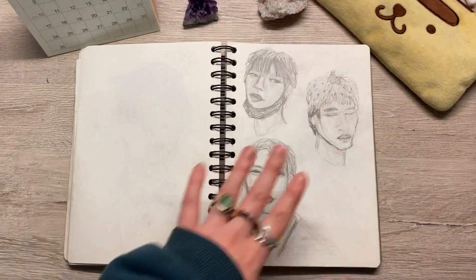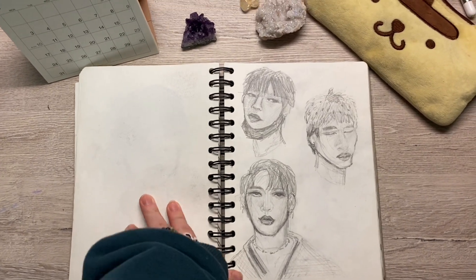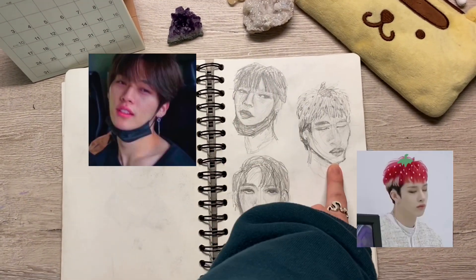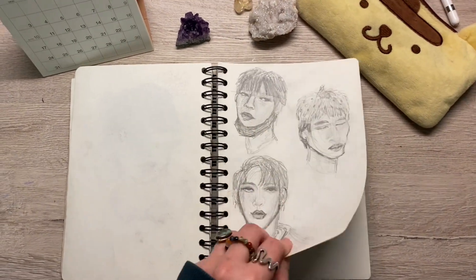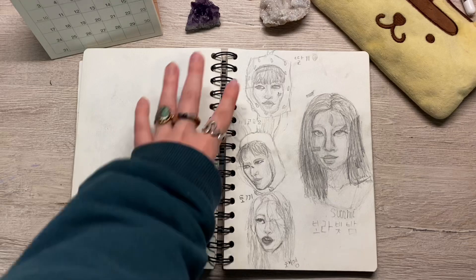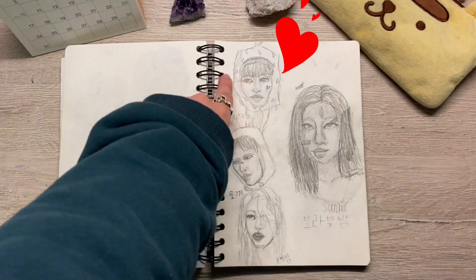Now here's where we get into my K-pop — the beginning of the end of my K-pop drawings. So we have Minho, Bangchan, and Changbin or Lino. Then Felix, Hyunjin, Chaeyoung, and Sunmi. I love the little strawberry Felix.